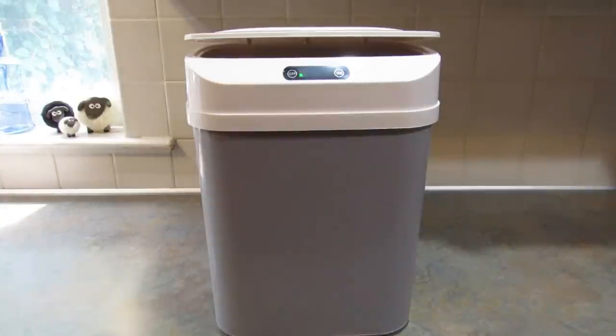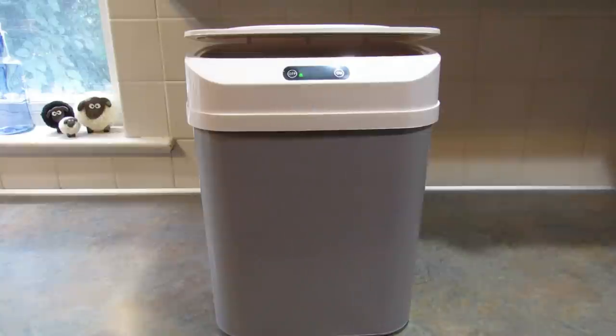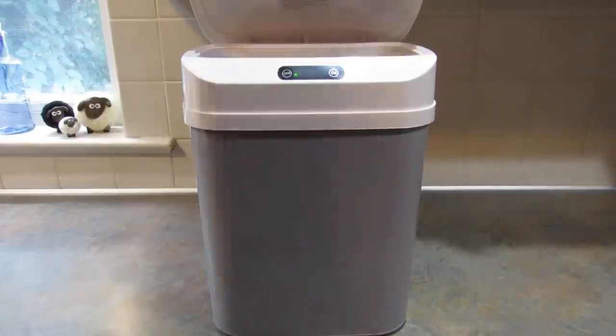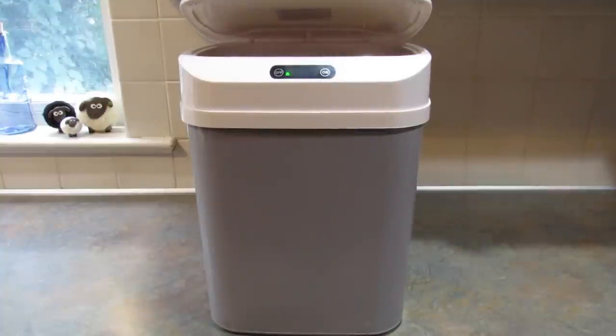I got this to put in our guest bathroom. I'm going to have him look at that and see if something needs to be done. I think it's really cool and it's a good way to keep the animals out of the trash.